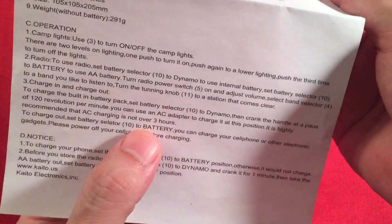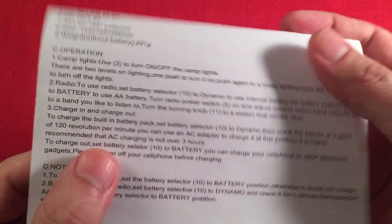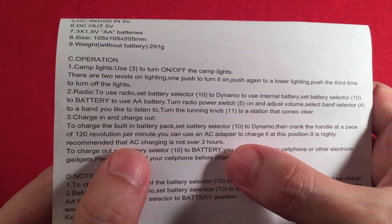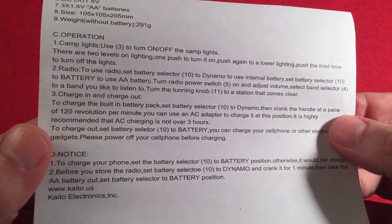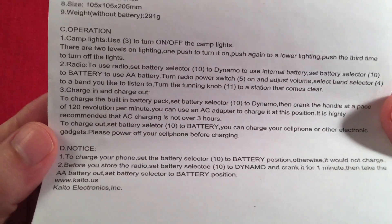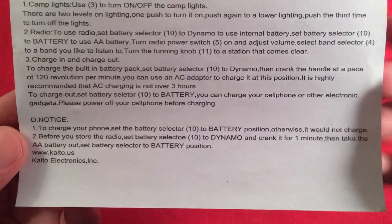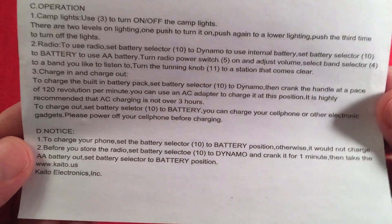The instructions say don't charge it over three hours. I'm assuming it has overload protection built in, but they're telling you three hours just in case. I had it charging more than three hours earlier and it was okay, but I didn't see that warning until after. You can also charge your phone with the dynamo — pretty cool.